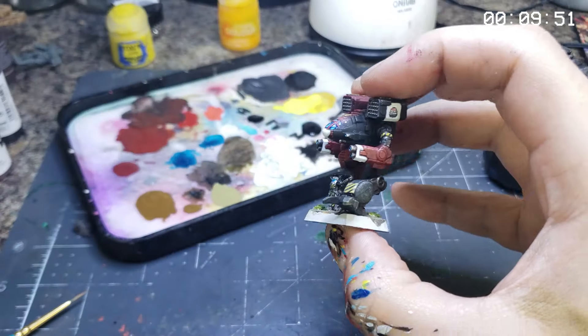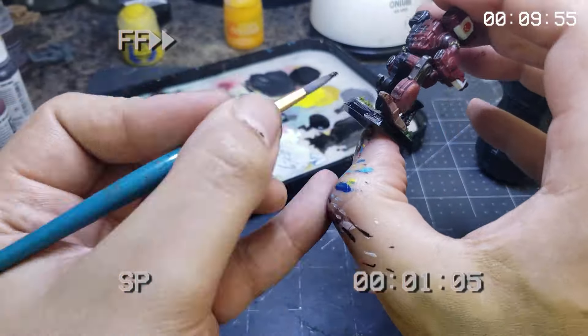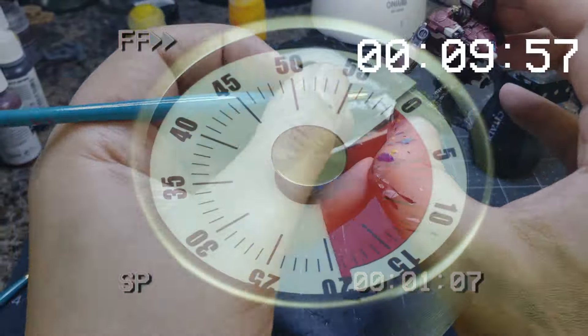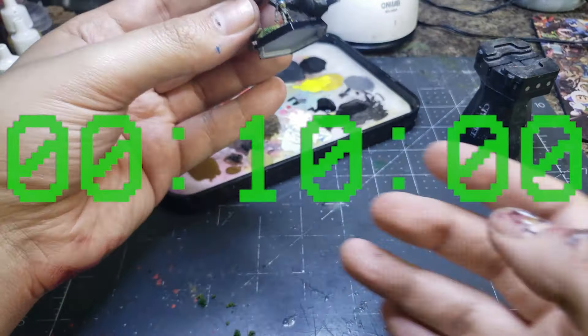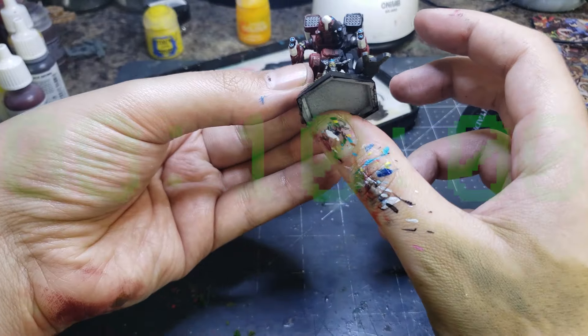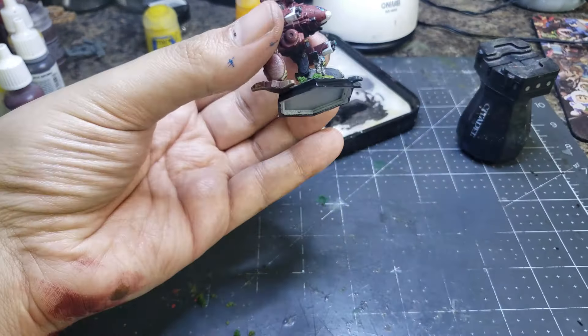Here at the very end, with everything else finished up and complete, we'll give the base a proper rimming with Golden Fluid Acrylics carbon black paint. With some editing magic and deep time compression, this commission is complete in the requisite ten minutes, and we can move on to the grand reveal.